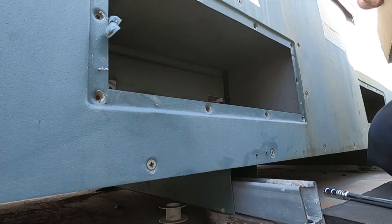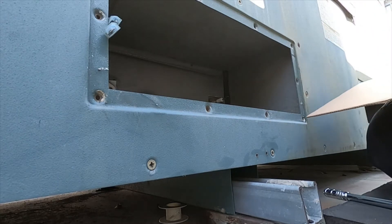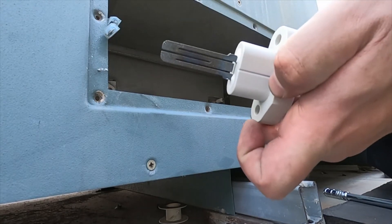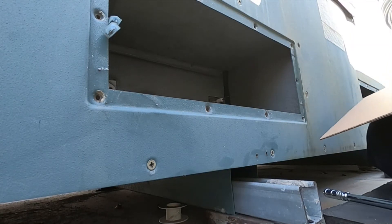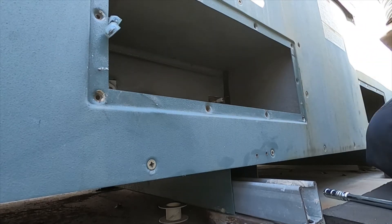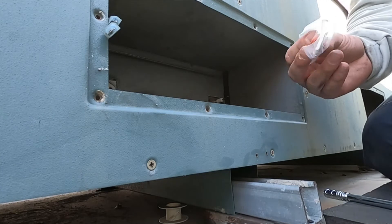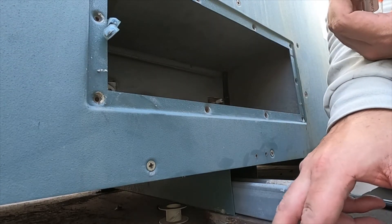Nice and snug. Like I said, don't use a drill — just hand tighten these. There's the new igniter. That's pretty. I noticed the Raypak comes with these little orange gaskets for the screws.